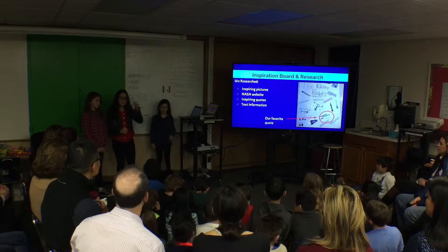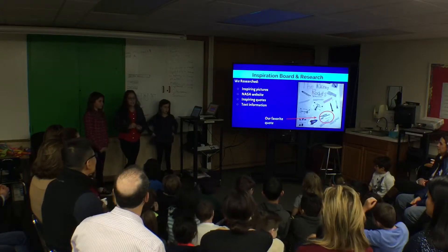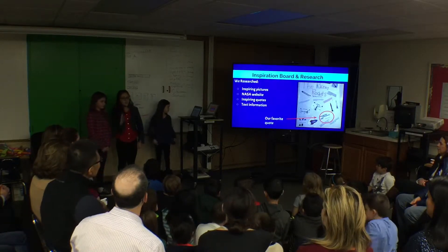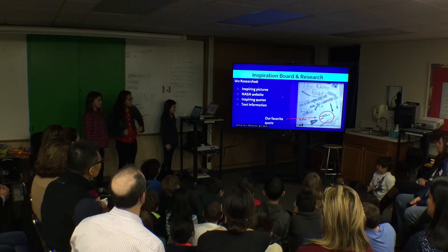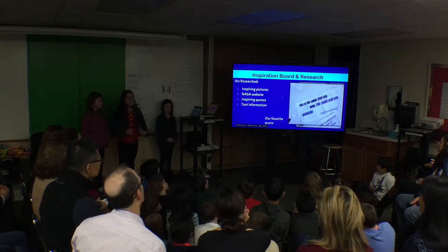For our inspiration board, we took inspiring pictures from the NASA website and good text information that could help us build a good rocket. Over here is our favorite quote.